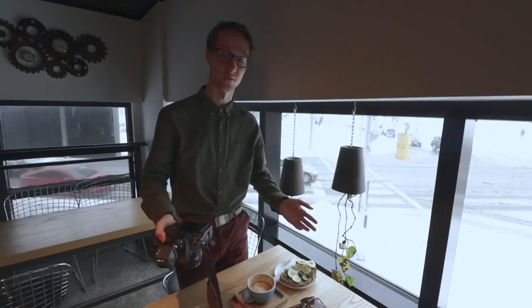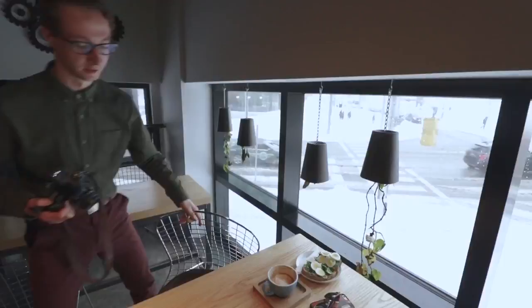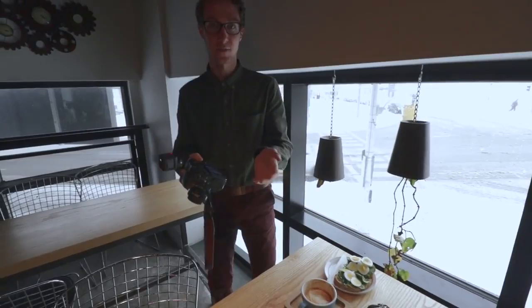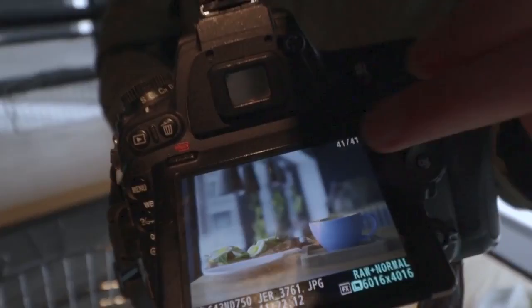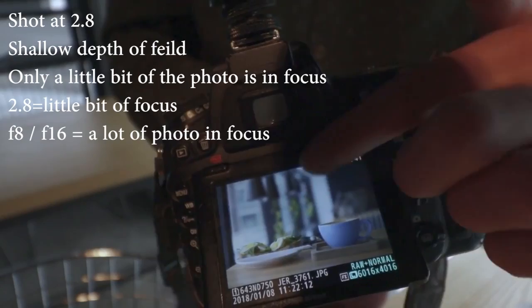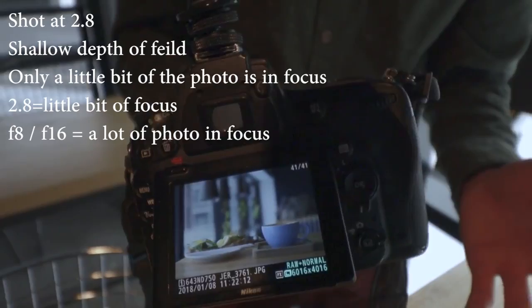Now let's switch up our angles. When it comes to composition, we just did the overhead shot which is awesome for Instagram, but now we're going to switch it up. We have some cool leaves in the background which is great for bokeh potential. I'm going to shoot from a low perspective and get those leaves in the shot with the flowers hanging upside down as the focus. I like this photo better than the overhead shot because it has more elements — we actually have a background now instead of just a wooden table. Because I shot at a 2.8 aperture it's a really shallow depth of field, so only the avocado toast and coffee are in focus and the background is beautifully out of focus.